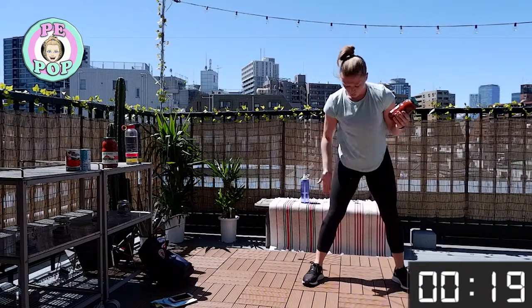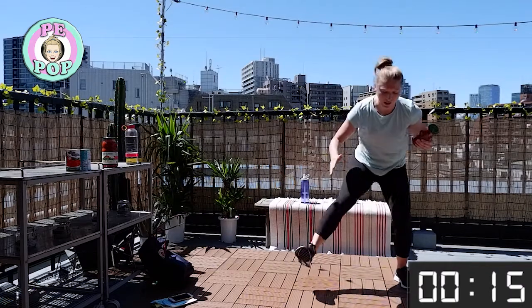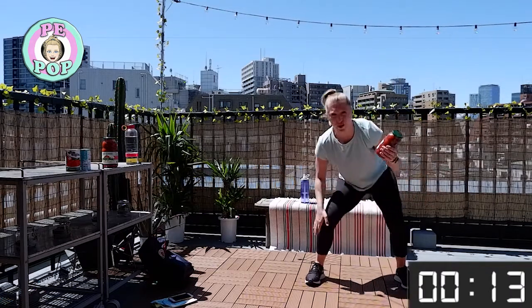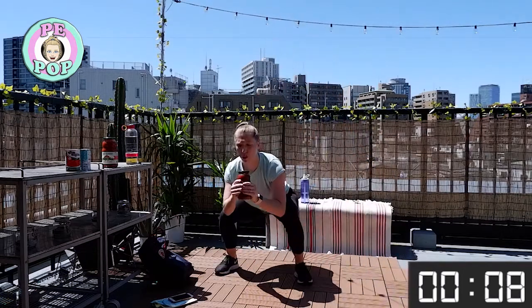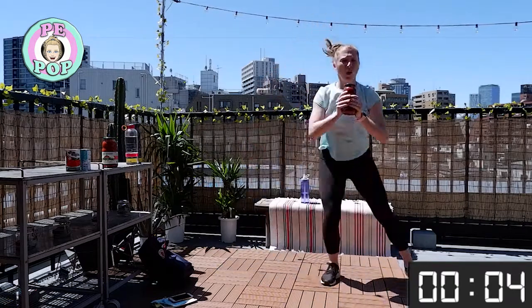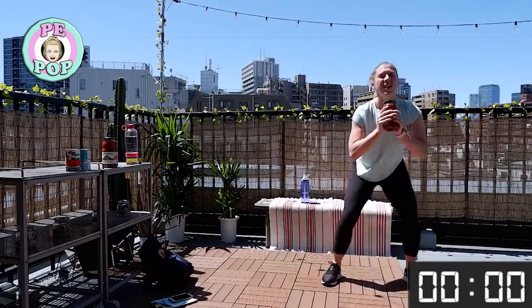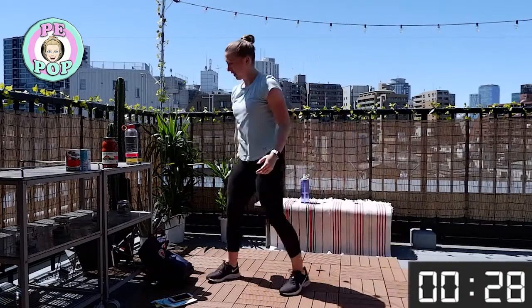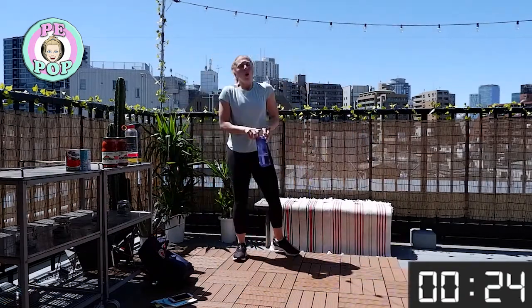Remember: going down through both heels at the same time. Just because you're moving from side to side doesn't mean you rush it — both feet down at the same time. Keep your chest up. Nice work all the way to that 30-second mark!